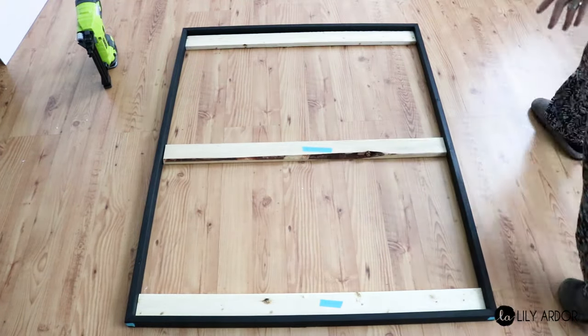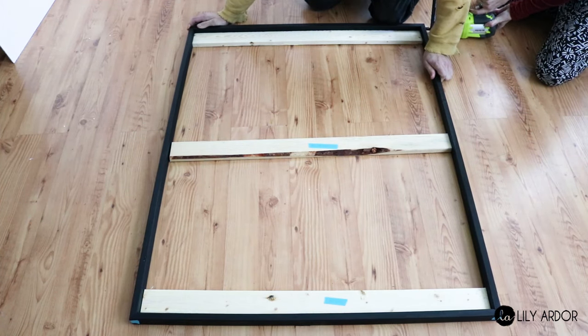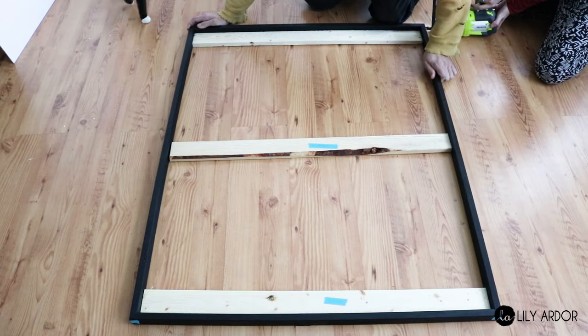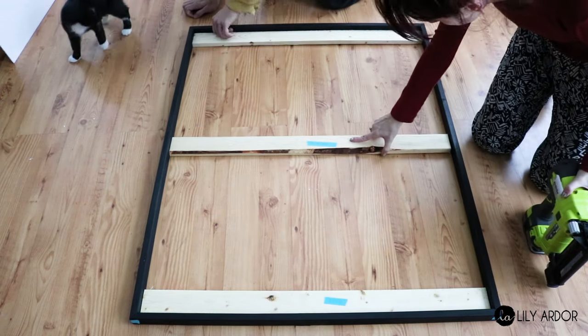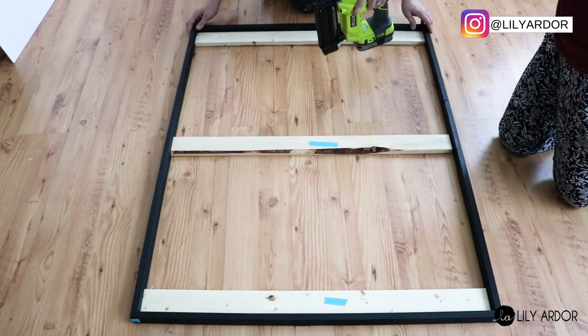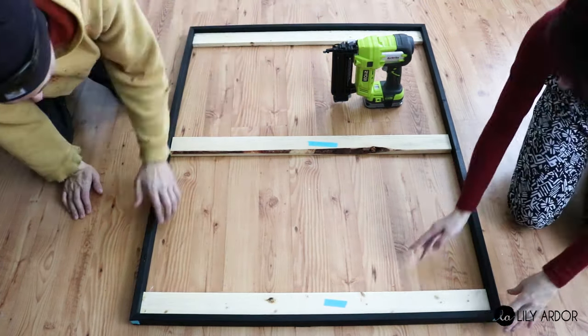I also labeled my panels and marked each piece of wood to make sure I wouldn't misplace the pieces while securing everything together later on. We used a brad nailer to secure all the pieces together and added three beams across the top, bottom, and center for the panel to have some support.